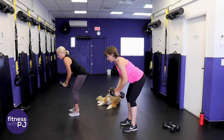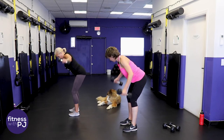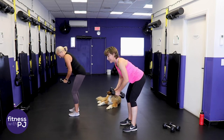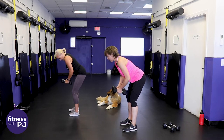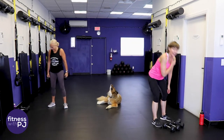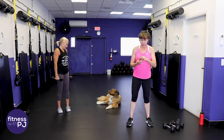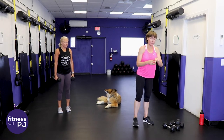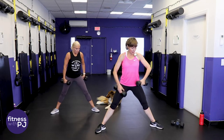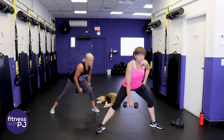Moving into round two - dropping the timer down to 45 seconds. Heavy dumbbells in hand, feet wide, taking it to our left side. Toes turned out, chest lifted, keep yourself squared. Left hand in the hip if you have a sensitive low back. Drop down and straighten that leg.